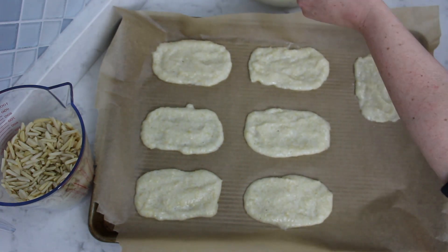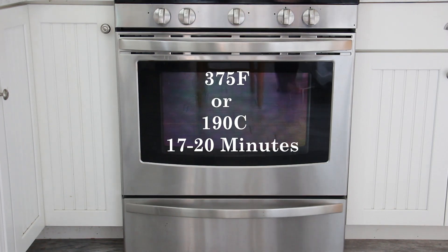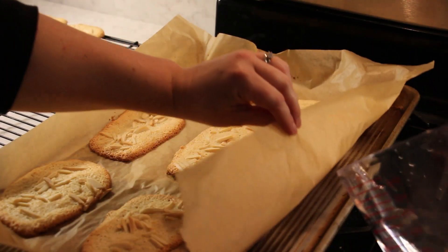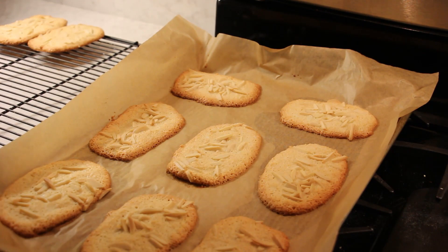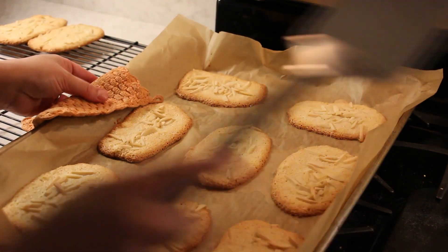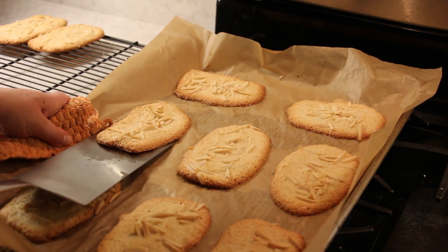Bake the cookies in a 375 degree Fahrenheit preheated oven for 17 to 20 minutes. The outside edges should be brown and the inside should still remain pale. If the cookies stick to the parchment, pour a small amount of cold water underneath the parchment paper and wait 30 seconds before using a spatula to remove them. The steam created will release the cookies.